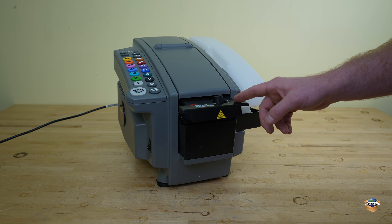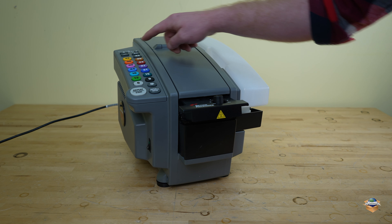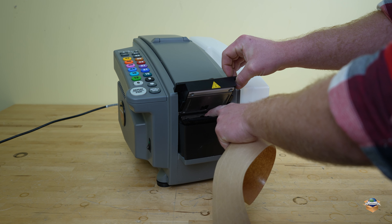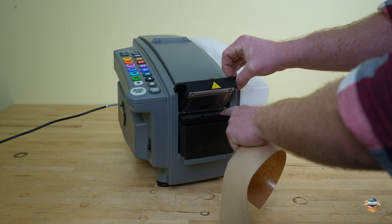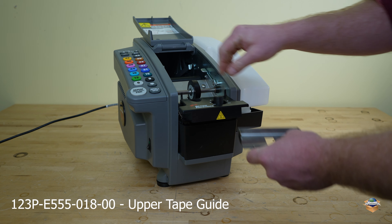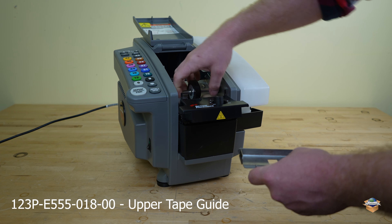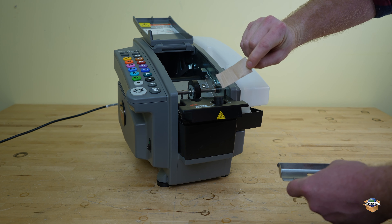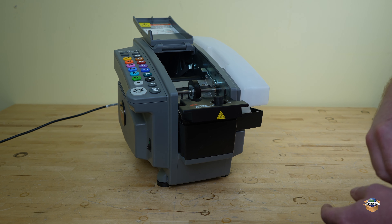In between changing out rolls, when you dispense your last piece of tape, pull out that tape and double check under your heater that there's not a small piece of tape here if it wasn't a full piece dispensed. Lastly, take out your upper tape plate and dig out the piece of tape that's caught in between the feed wheel and the blade. Replace your upper tape plate and put the next roll in.